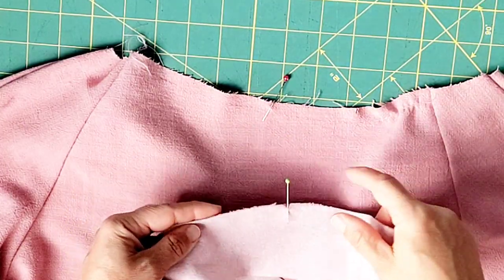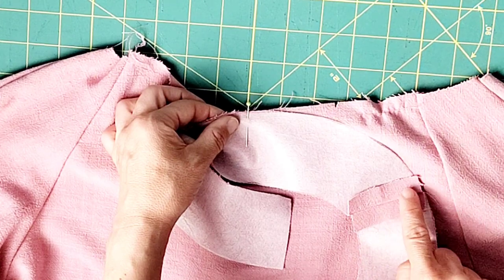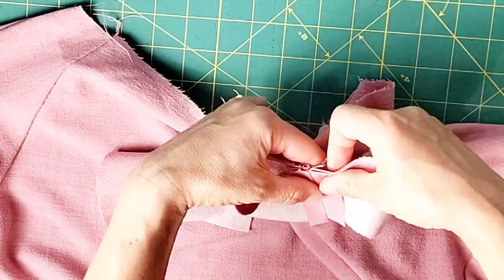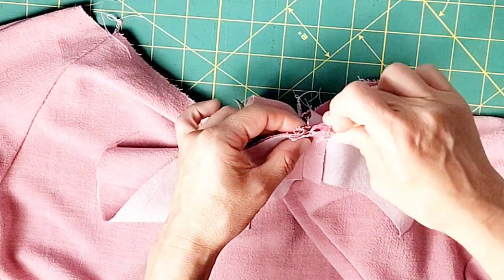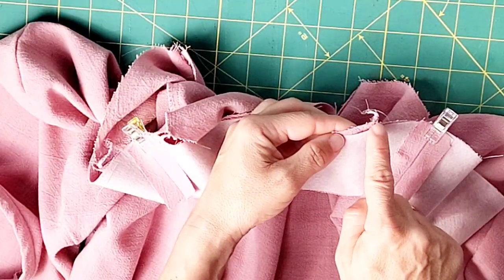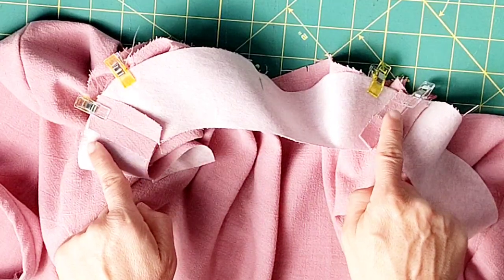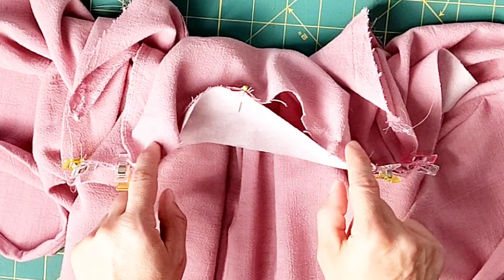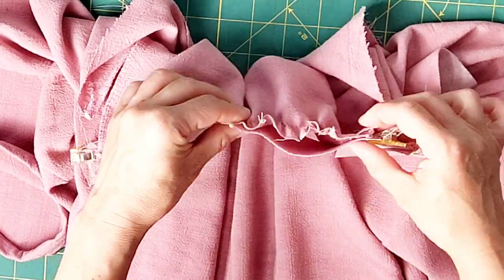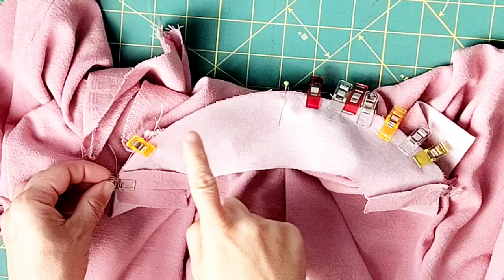Place your interfaced neck band right sides together with your neckline, matching your center backs and pinning in place. Also match the shoulder seam of your neck band with the seam of the dart at the top of your sleeve and pin in place on both sides. Clip from the dart to the sleeve seam on both sides, as that portion of the top of the bodice will not be gathered. Then start pulling the gathering stitches at the top of the back bodice to fit the back neck band. Once it fits, pin in place, and do the same for the other half of the back neck band.